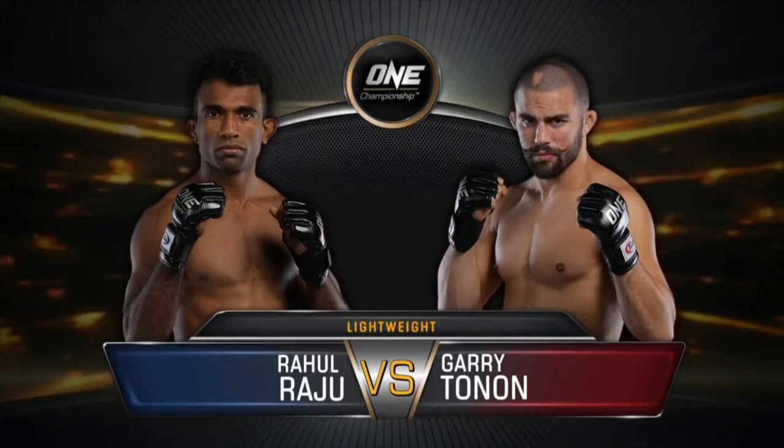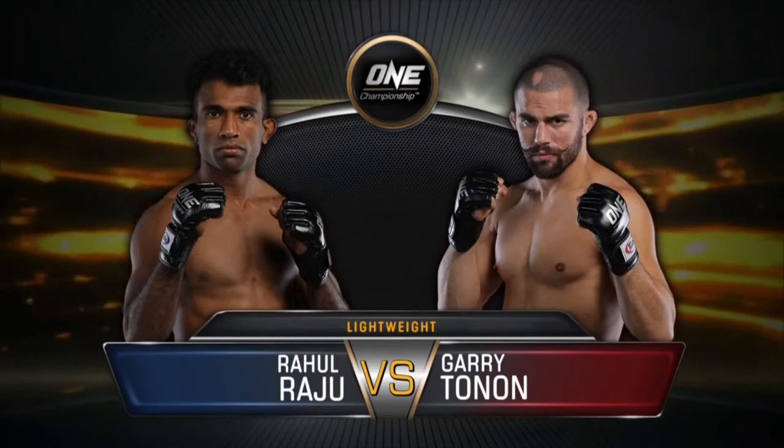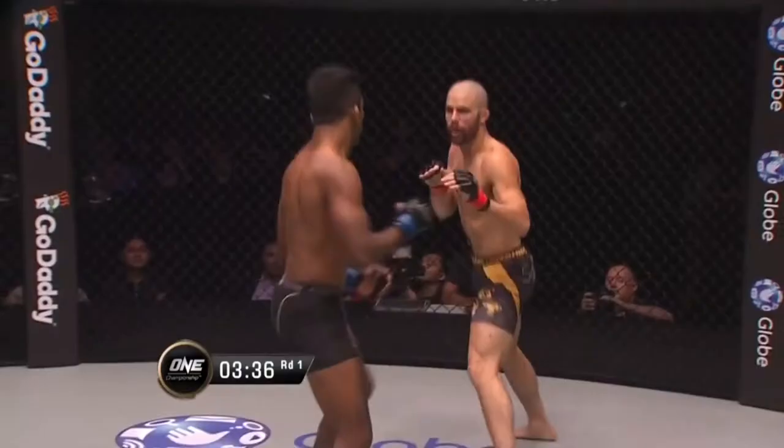Hi everyone, Johnny here working on my film study skills. A friend of mine asked me to look at modern BJJ in MMA, so we are revisiting the Rahul Raju and Gary Tonin fight from One Championship's Reign of Kings.